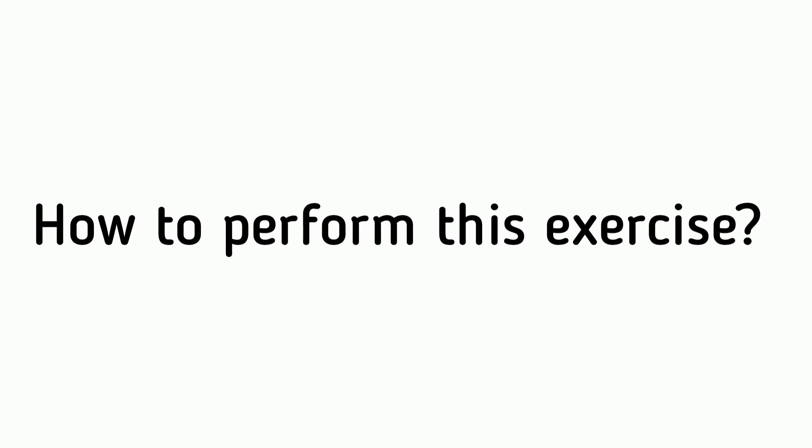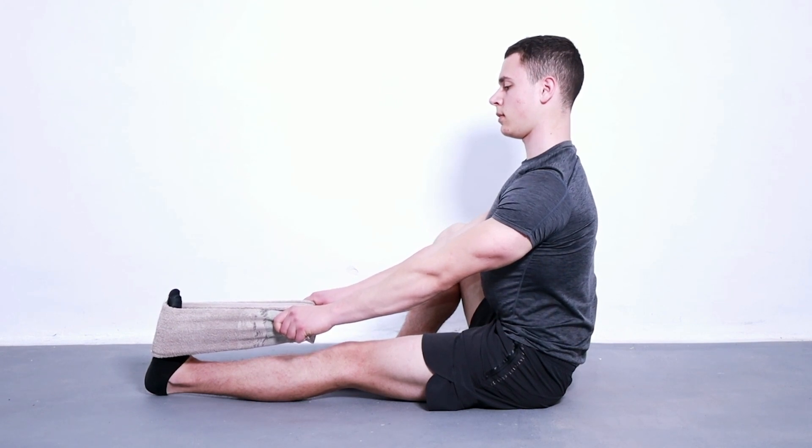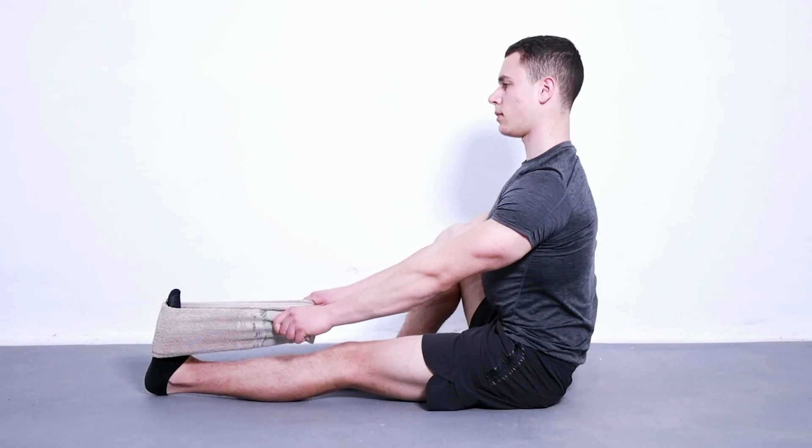How to perform this exercise: Sit on the floor with your legs straight out in front of you. Place a towel or exercise band around the ball of your foot and gently pull it back towards you. Keep your legs straight and your knee locked. Hold for 15 to 30 seconds, relax, and repeat three to five times with each foot.